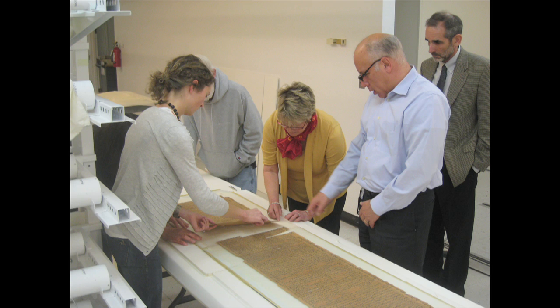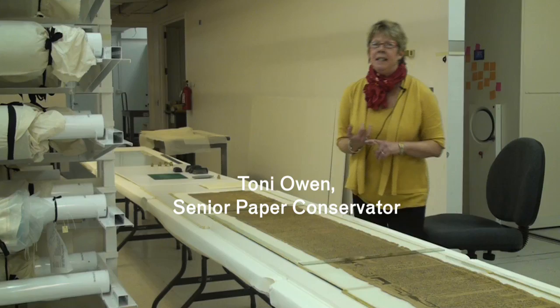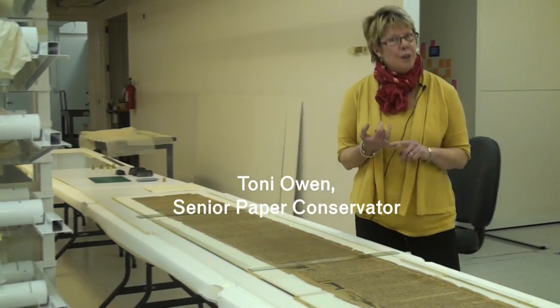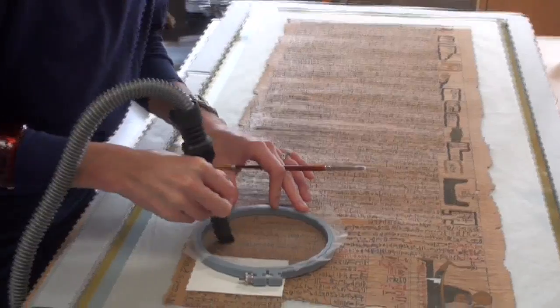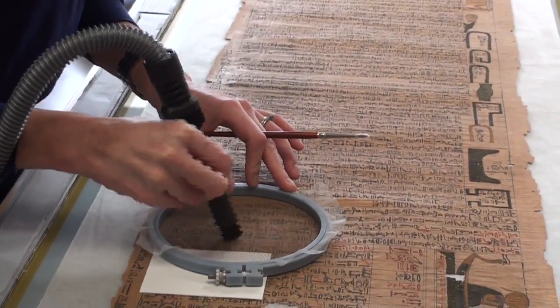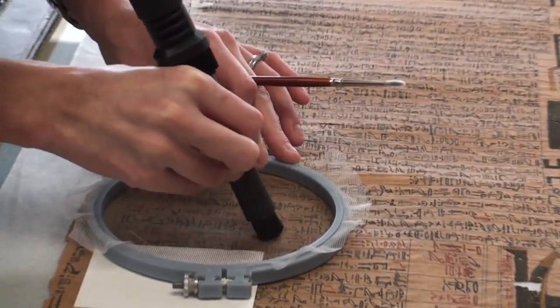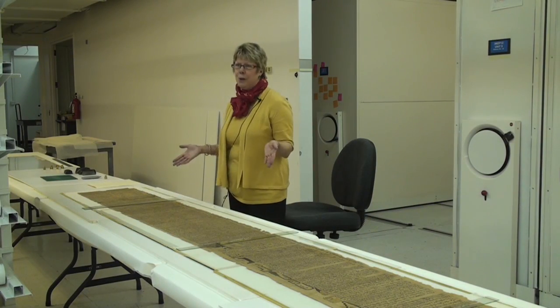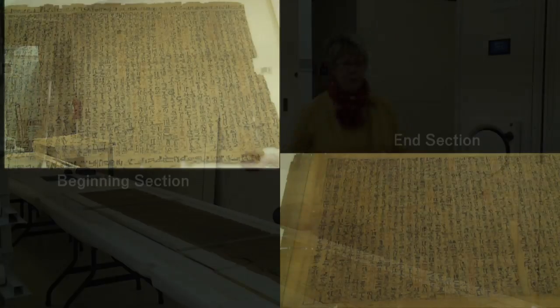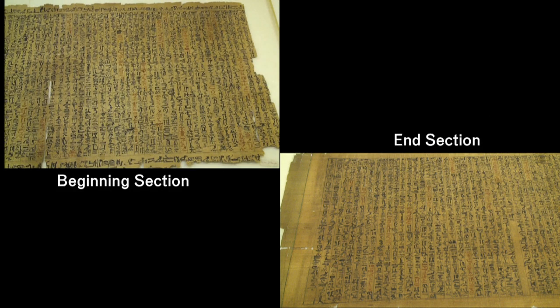We are approximately one year into this project. What we've done to each section is we've surface cleaned them with small vacuum cleaner nozzles using a very fine screen on top of the papyrus, just so that we don't suck up any loose fibers. There's a huge difference in terms of how much dirt we've removed from the beginning of the section to the end sections, which are really, really soiled.